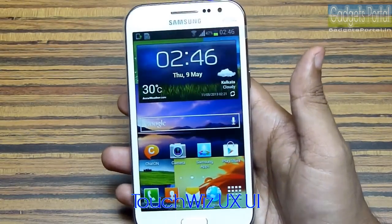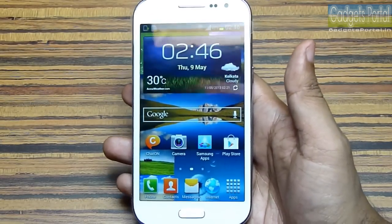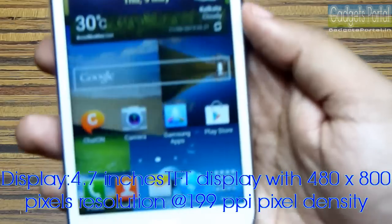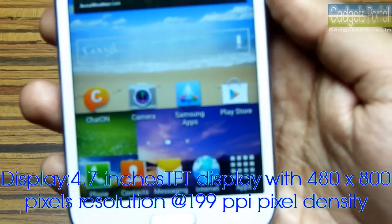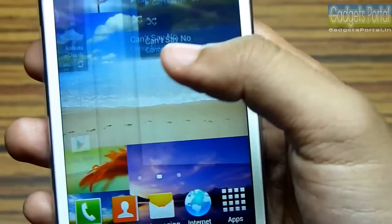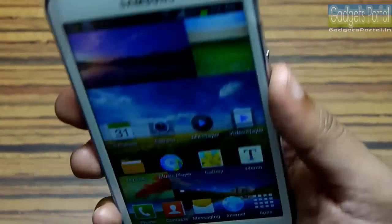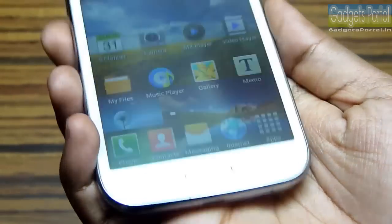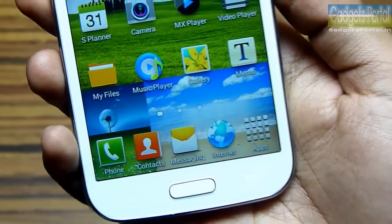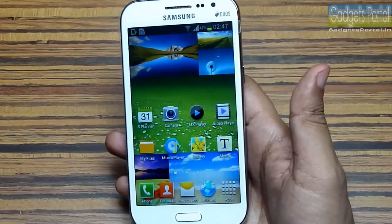Here is the home screen, which is the same you get on all Samsung devices nowadays. The display is 4.7 inches TFT with 199 PPI, which is obviously not great, but the good news is the images and everything look very smooth and good. The viewing angles are also not bad for a TFT display, and even from a shorter distance the images look very smooth and soothing to the eyes.